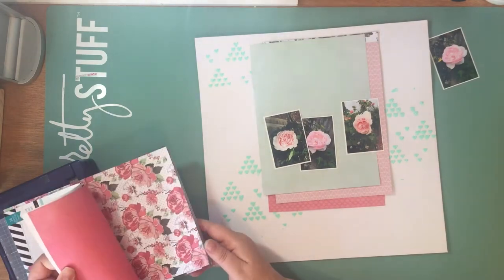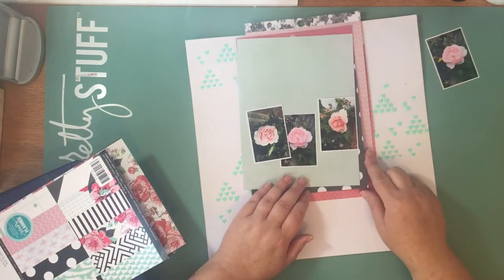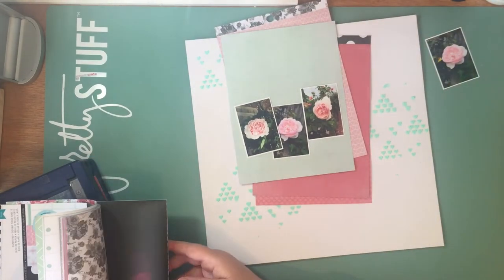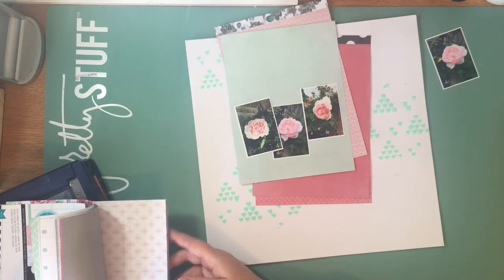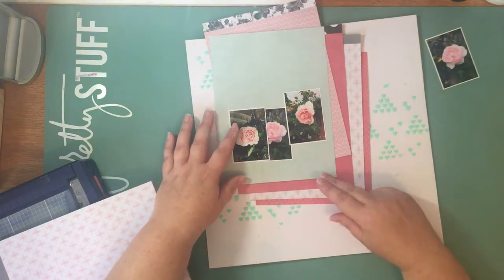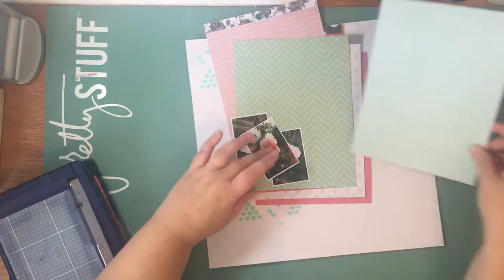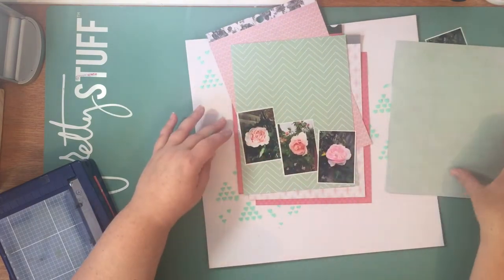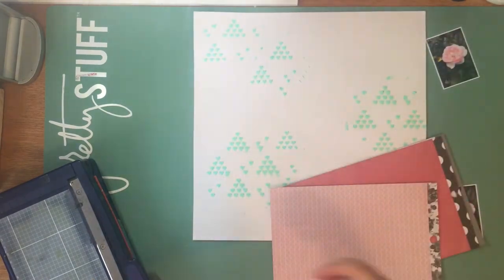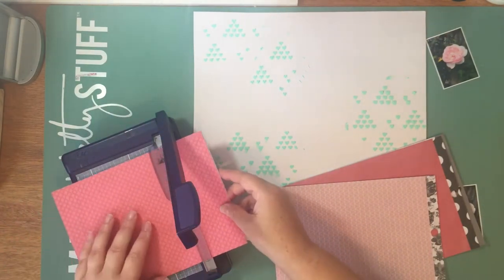I'm just working out the orientation because the photos are small that I've got, and it's a large 12x12 layout. So I'm thinking about which colours, which orientation, having a bit of a play around. I've left this in the video because I want you to see the real process that I go through to get to the end result - it doesn't always come naturally or quickly. I'm still playing around with different prints, patterns and different shades of pink and green to see what I'm happy with. I probably could have cut this white cardstock down to 8.5x11 and found that rectangular shape would have worked better with the small photos.